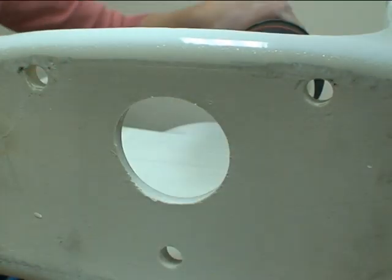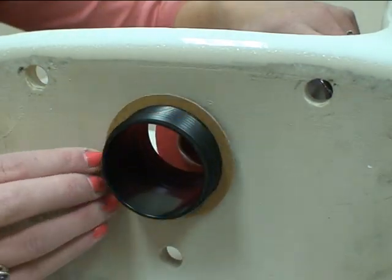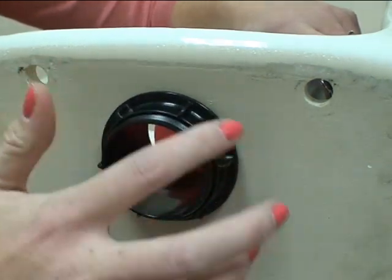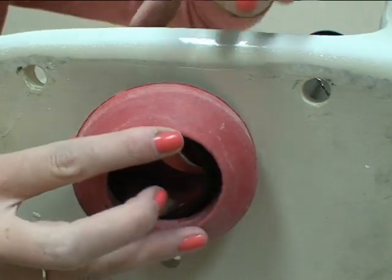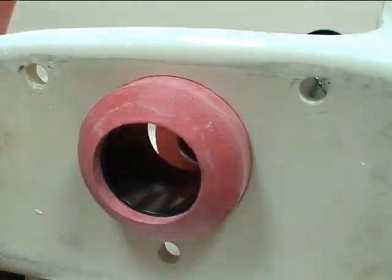Discard all removed components. Place your new Corki flush valve into the toilet tank and slide the chipboard washer over the threads. Hand tighten the mounting nut. Place the new red sponge gasket over the mounting nut threads.